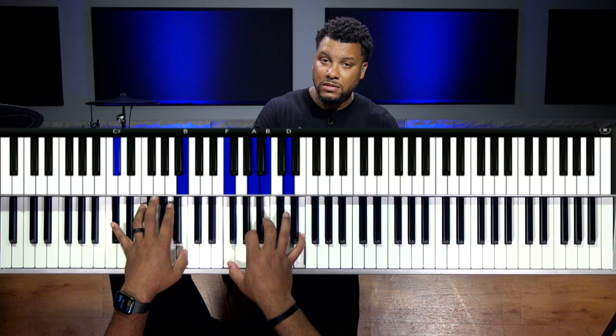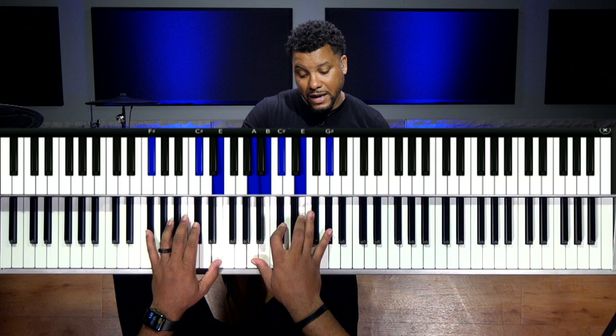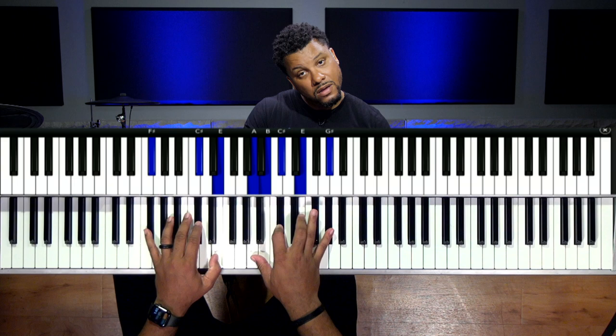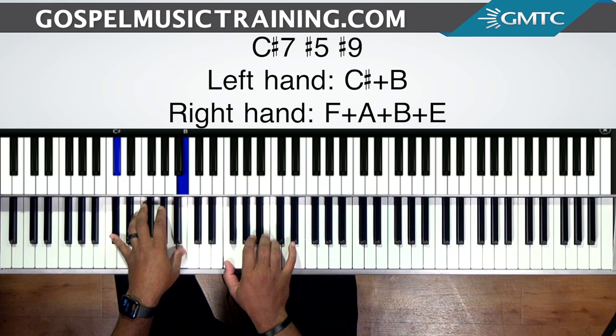It'll sound like this. On the C sharp — that's the three — I have C sharp and B in the left hand, and F, A, B and E in the right. This is a C sharp seven with a sharp five, sharp nine. Now we're going to use this to go to the chord on the six.